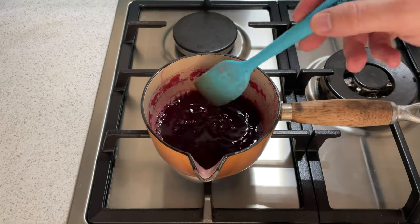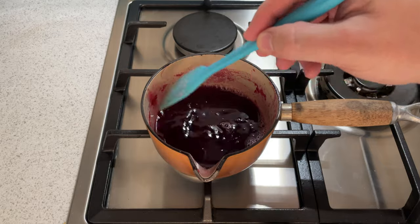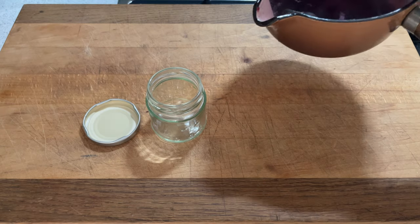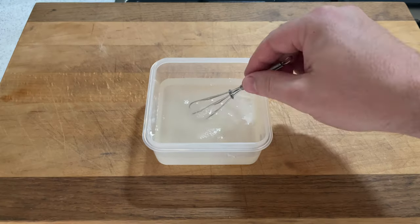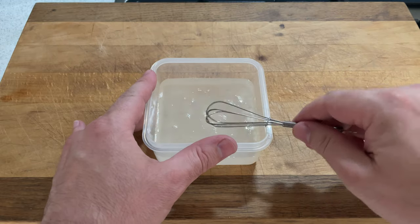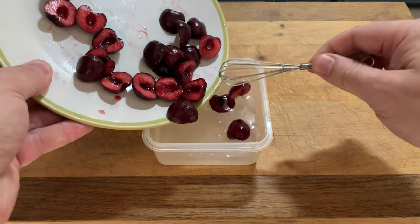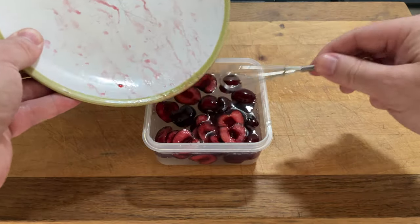Then separate the cherry flesh so you're left with just the syrup, put that back on the hob and heat it up for another five to ten minutes at a good rolling boil. At that point you can add a bit of pectin if you want a little more coagulation. When it's ready, decant it into a small container ready to use later. In the first video I actually soaked the cherries in a heavy one-to-one sugar syrup overnight to try and stop them freezing like little bricks.